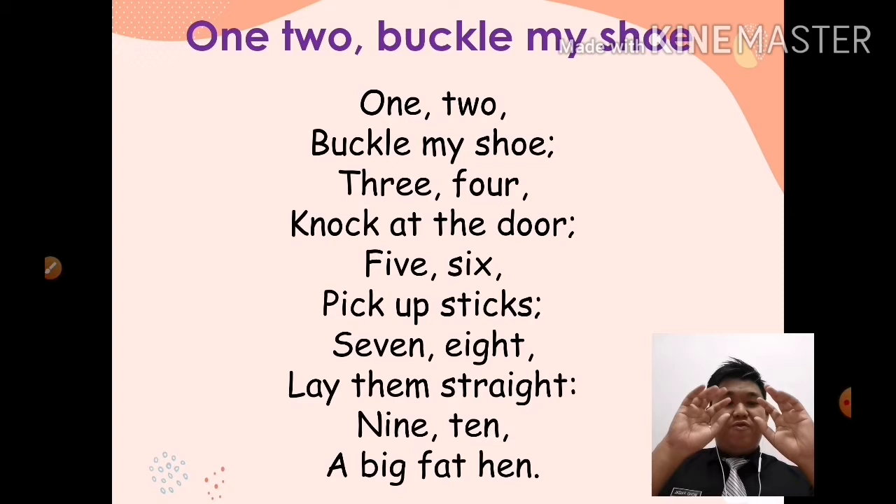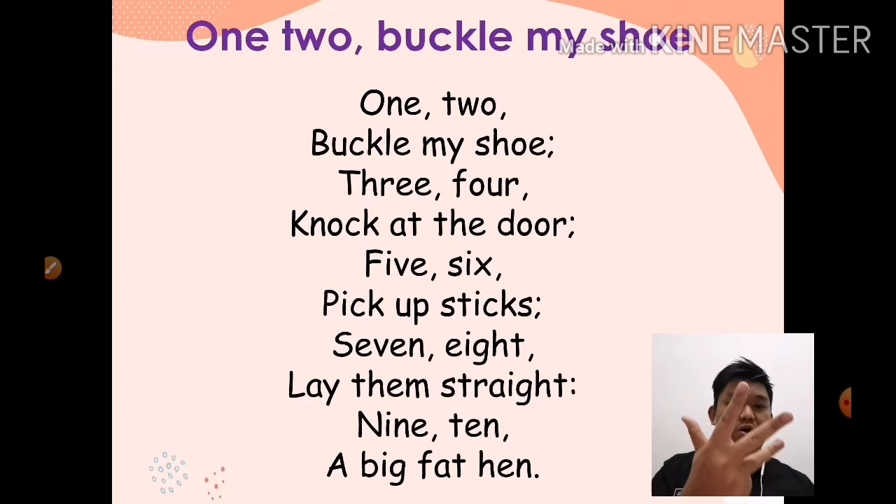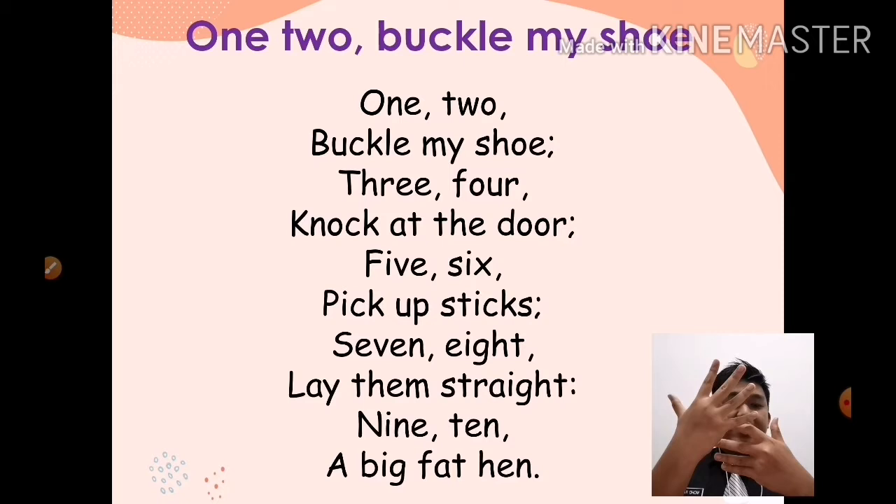Okay, show me your fingers. Tunjuk jari kamu dekat cikgu. Okay, how many fingers do you have? There are one, two, three, four, five, six, seven, eight, nine, ten. Very good. There are ten fingers — ada sepuluh jari.